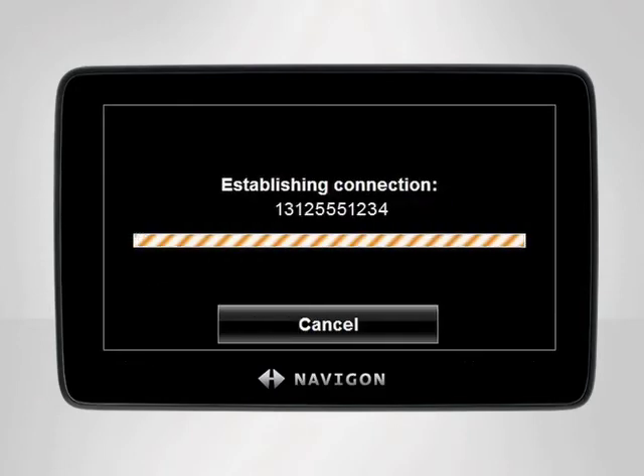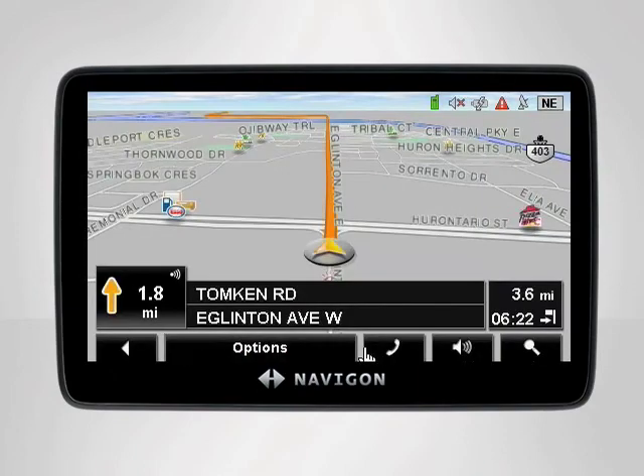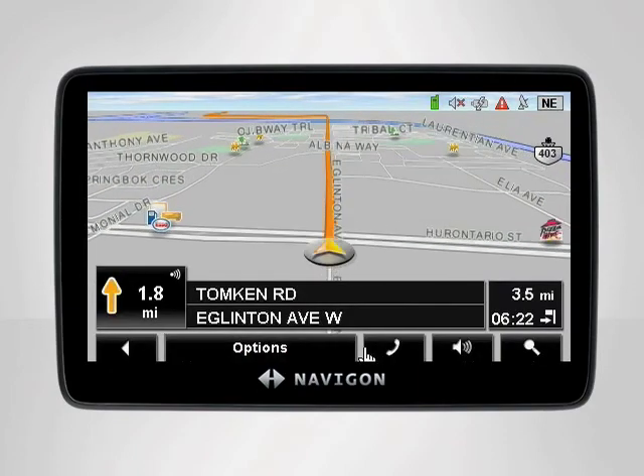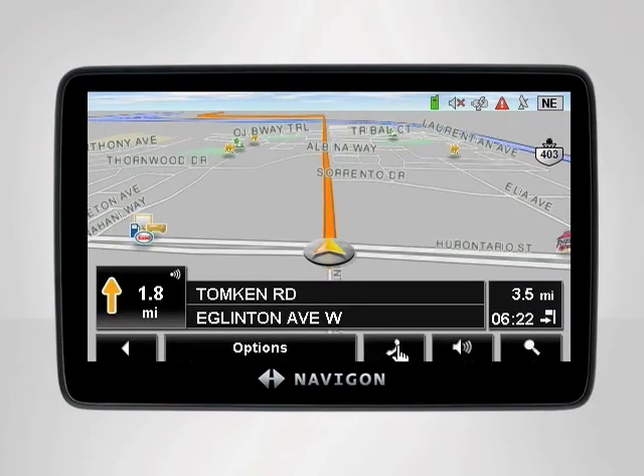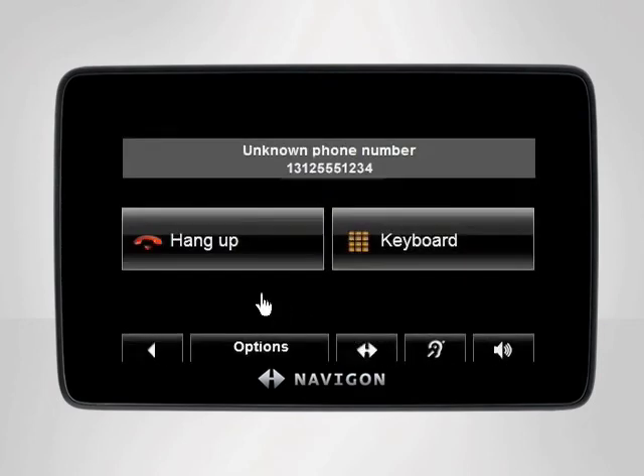Your Navigon device will instantly place your call while you keep focused on the road ahead. At any point during your call, you can tap the white Navigon logo on the bottom of the screen to return to the navigation menu without dropping your call. To end your call while in navigation mode, tap the phone icon in the bottom right-hand corner, then tap Hang Up.